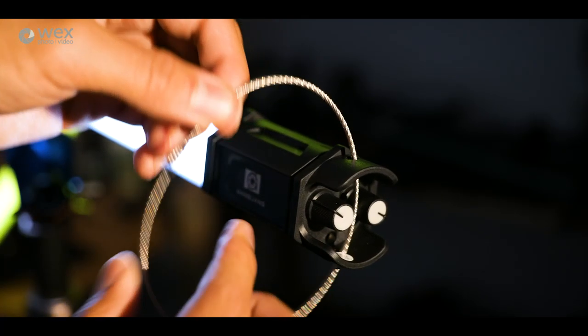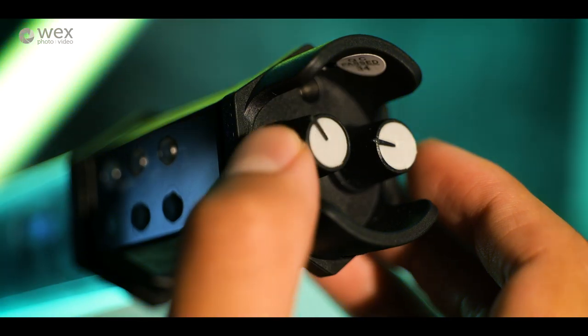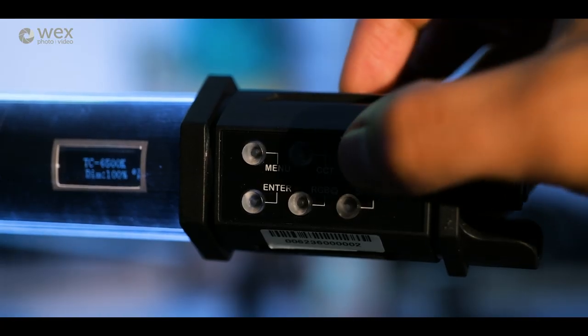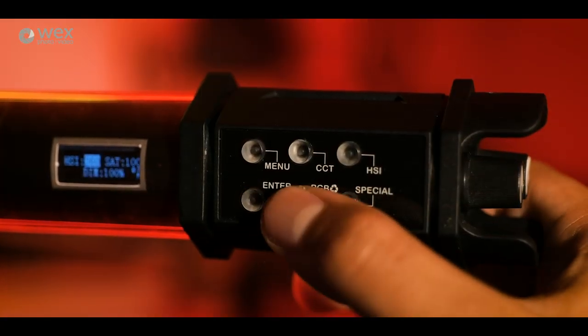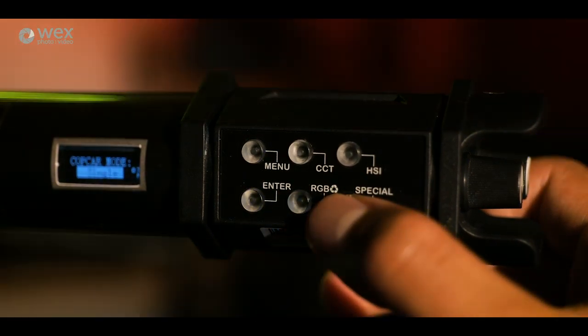Let's jump into the menu system — there's a small screen that displays the menu and all the settings. For navigating, on the same end as the screen there are two rotary knobs, and that's how you jump about in all the different settings. We've also got quick function buttons on the side for shortcuts to the different modes.